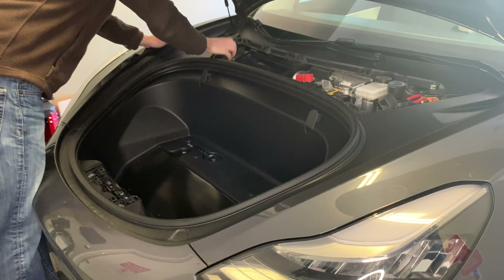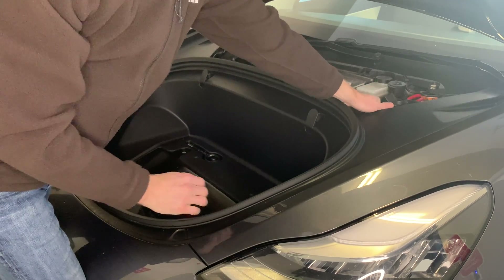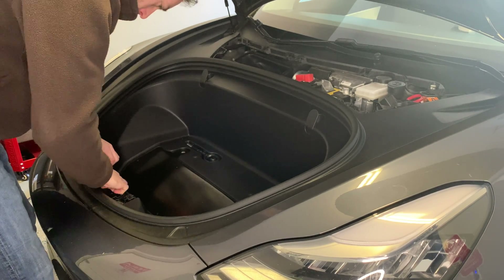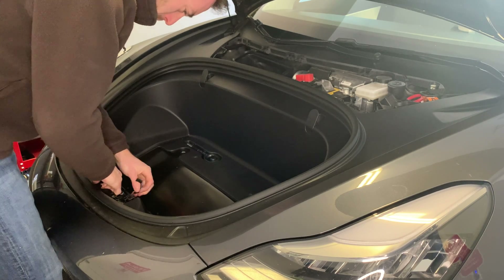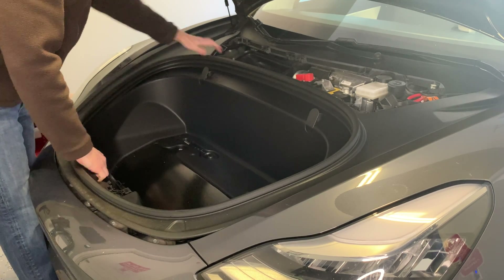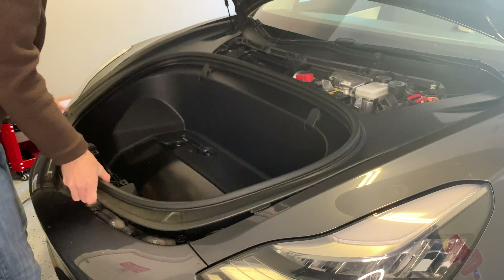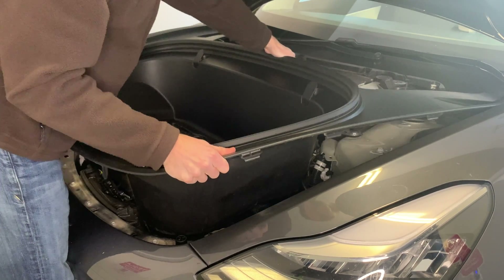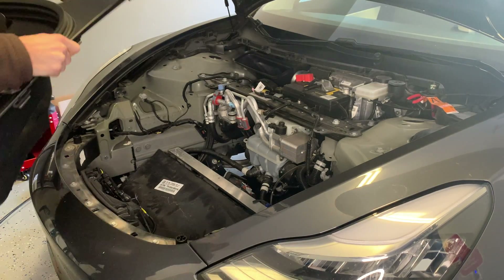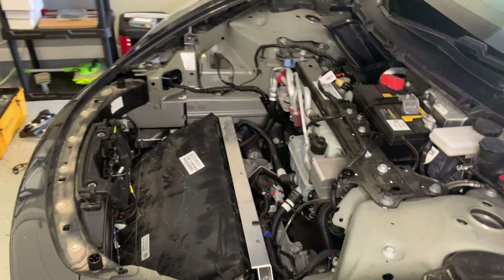Now I'm gently pulling up on the bucket, releasing all the clips. Take your time doing this. Be careful about that wire we just disconnected. You'll hear a bunch of clips breaking free. Once you have it out, put the whole bucket to the side. Now we can see all the guts and glory of the front of the Model 3 — wiring, coolants, all kinds of stuff in there.